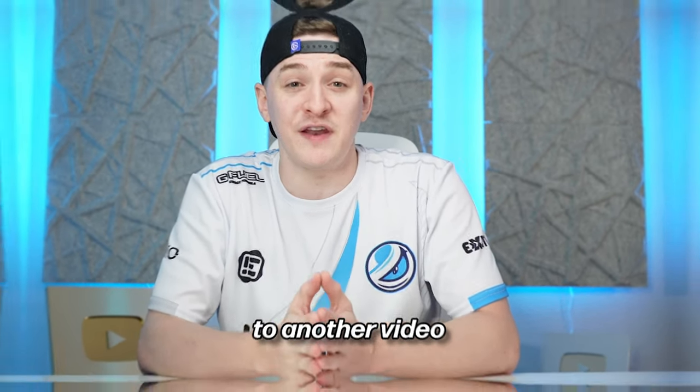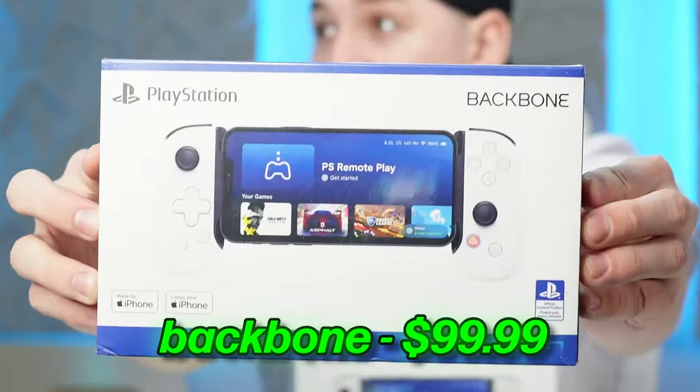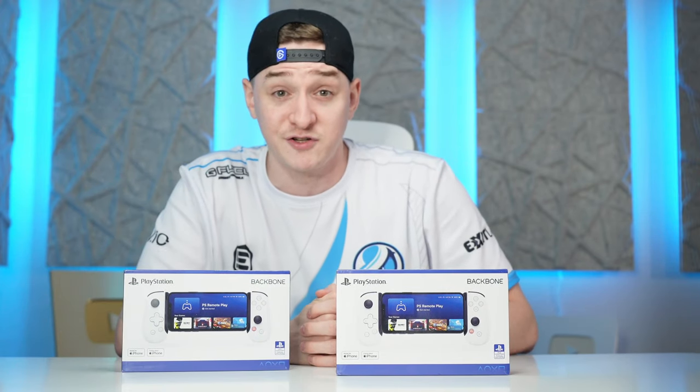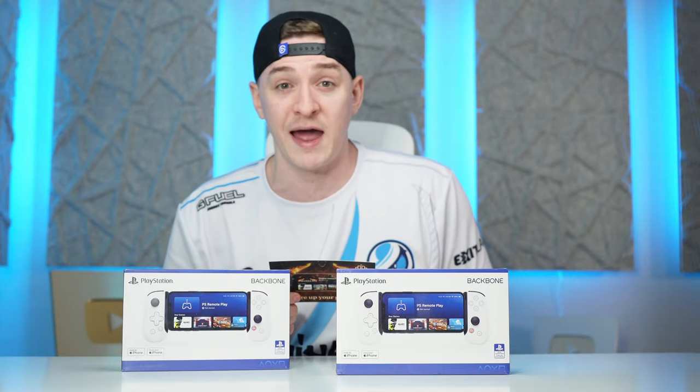What's going on guys? This is Wynn and welcome back to another video. We just got two brand new PlayStation Edition Backbone controller cases in the studio today, compliments of my friend Courage, who is one of my favorite streamers. He's actually an advisor and an investor, I believe, in Backbone.